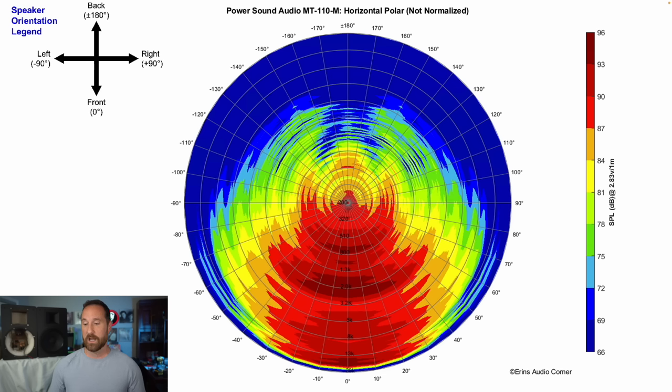Now we move on to something that's a little more personal preference: radiation width horizontally. I like a speaker that's about ±50 to ±60 degrees, maybe ±70. This speaker is about ±40 to 50 degrees in the mid-range, narrowing to about ±30 to 40 degrees in the highest region. I didn't feel the speaker had a very wide radiation pattern, which jives with what I'm seeing in the data.